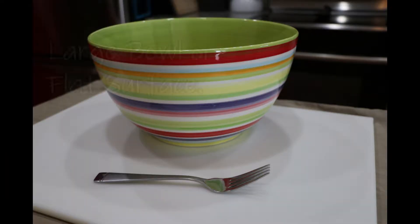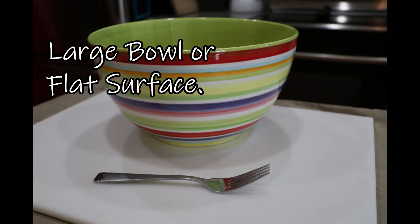So for this basic pasta dough, all you need is either a large bowl or a flat surface to mix, and a fork.